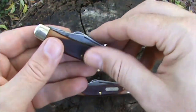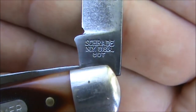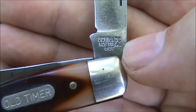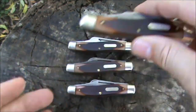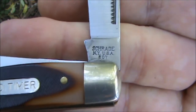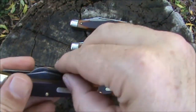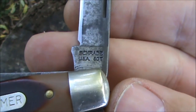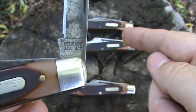I don't have any of the Schrade Walden ones, but here's the 3-line stamp — that narrows it down to 1973 to 2004. This one is a 3-line stamp: Schrade New York USA, 8OT. This one is a 2-line stamp — they got rid of New York and moved 8OT up to just 2 lines. So this would be newer than those first two.